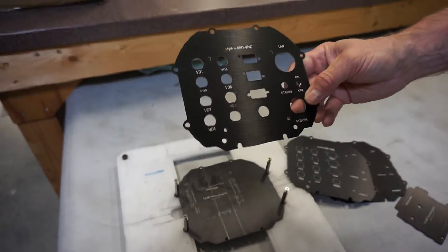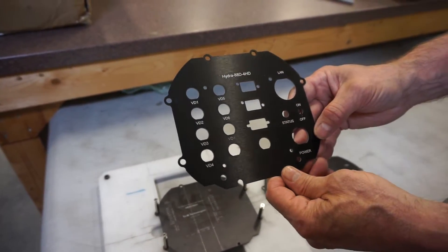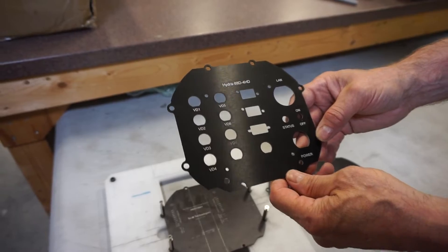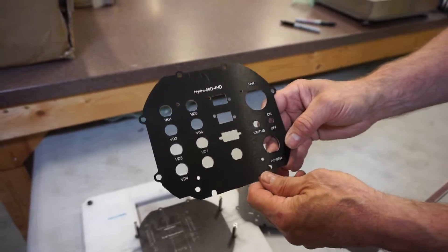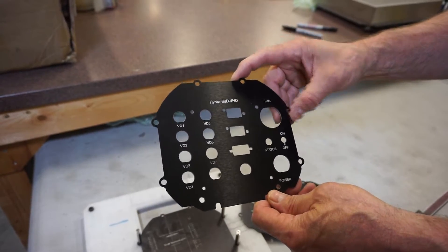This would be an example of an almost fully completed custom end cap for a customer. By doing this for customers, they can get their prototypes completed much quicker and get it to the field for field testing.